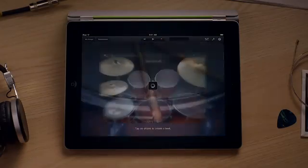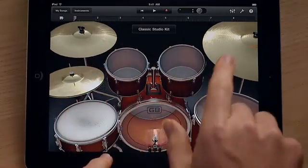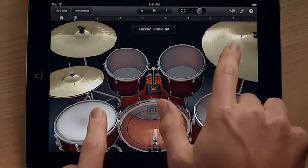Or choose drums and sit behind a virtual drum kit. Bang out your own beats. The drums and cymbals sound different depending on where you hit them.